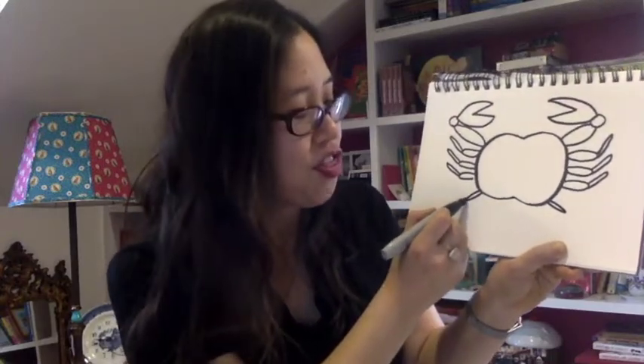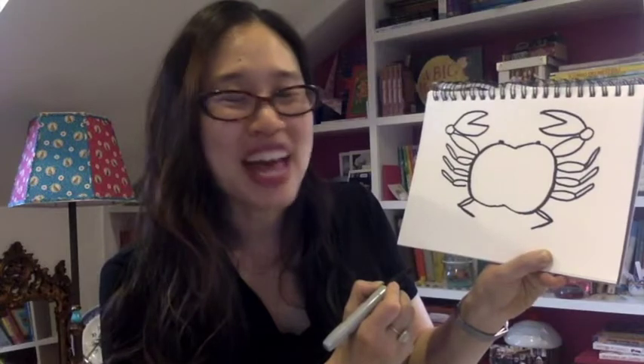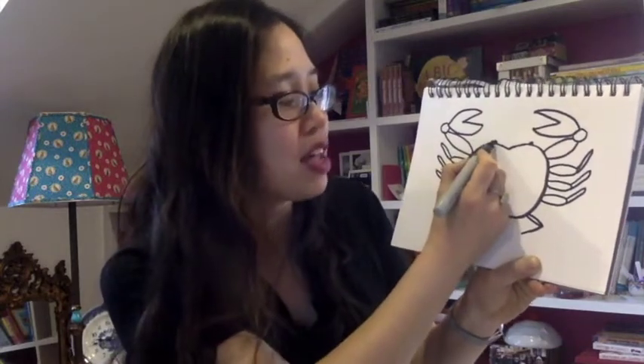And then you have to do the second part of the legs — an even thinner, more pointed shape that goes like this. So you have your crab claws and your crab legs. Now let's give our crab some eyes — give it a nice black dot here and a nice black dot here — and give your crab some antennae. Right where you put those eyes, just make a long antenna that goes like that. It can go over the claws that you made. There you go.